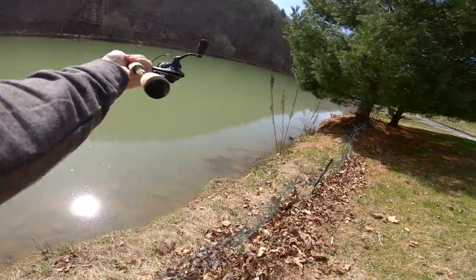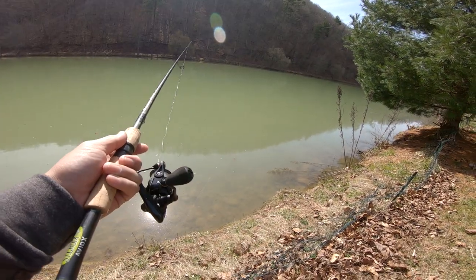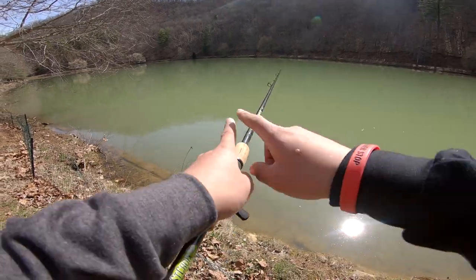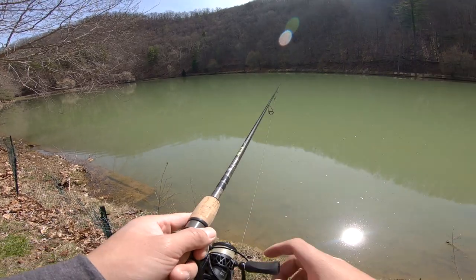That's how you get a strike. Cast over on that side, change positions, let it drop a little bit, reel the bait slow. Get out there, do some fishing, see what you guys can catch. Send me some photos on my Instagram @dabforbasstv and I'll repost you guys.